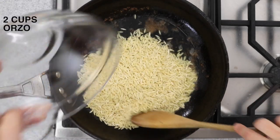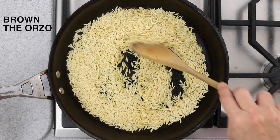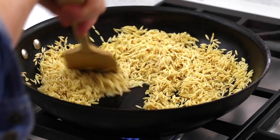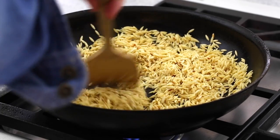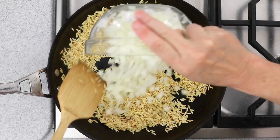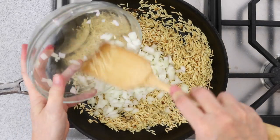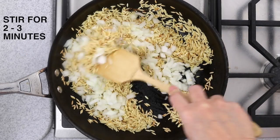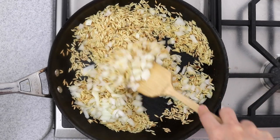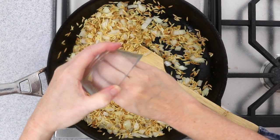Add two cups of orzo to the hot pan. We're cooking the orzo like one would cook a traditional rice pilaf, but instead of using rice, we are browning the orzo — it's going to infuse the orzo with a wonderful nutty flavor. Once the orzo starts to brown, stir in one and a half cups of chopped onion. Reduce the heat to medium and let cook, stirring often, two to three minutes until the onions begin to soften. Then add the minced garlic and cook a half a minute more.